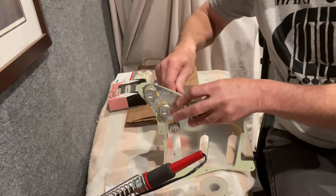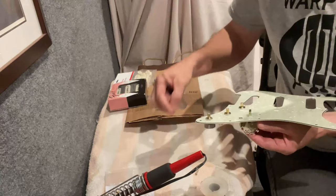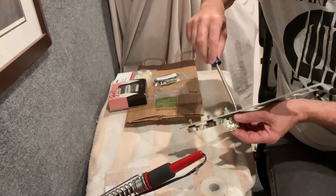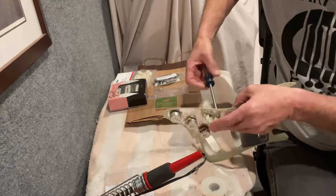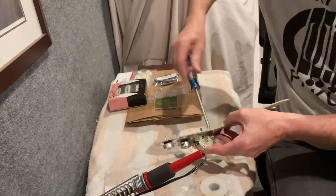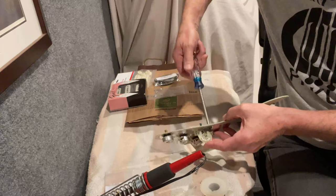So do I make mistakes doing this kind of stuff? I certainly do. Does it keep me from doing it anymore? Nope. Because most of these components are relatively inexpensive. The most expensive part are the pickups themselves, and those you just don't mess with too much — just try to be careful not to pull on the leads too hard.